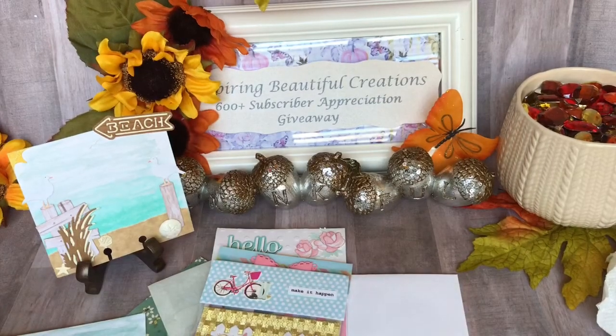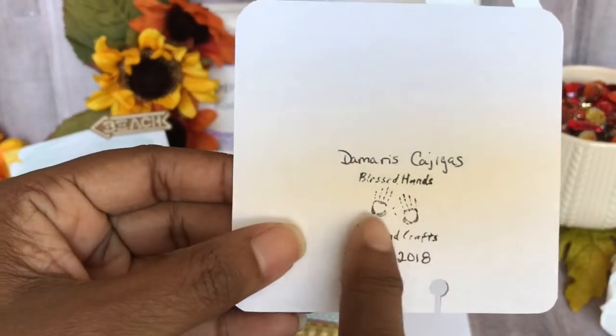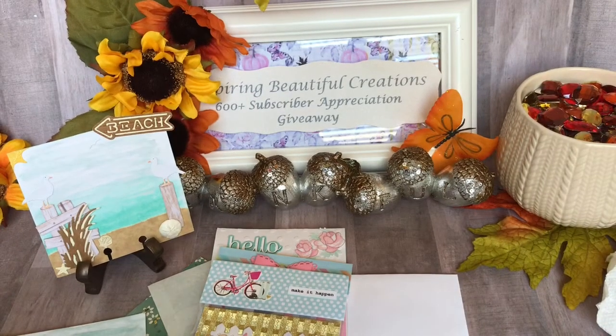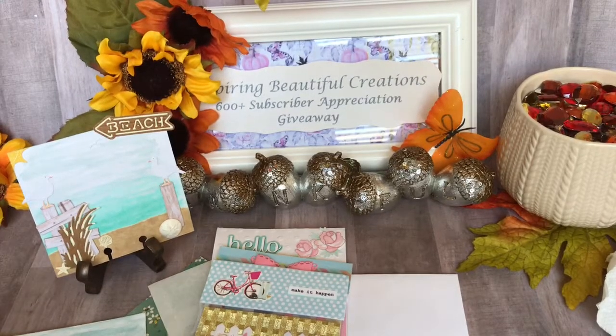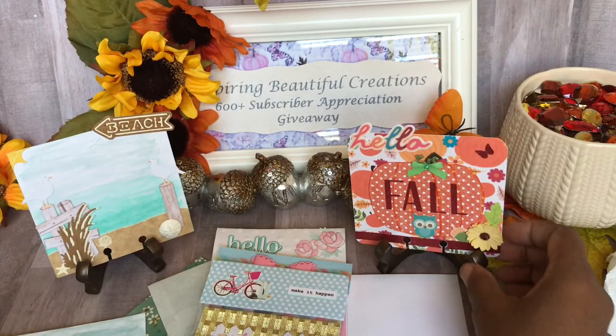Let me look on the back and see if there's any information on here. Oh, she has the cutest little stamp — 'Blessed Hands' with a little hand stamp, that is so cute! Thank you, Damaris, for creating two of them for me. Let me get another little stand so I can show both of them at the same time — there we go.